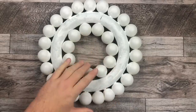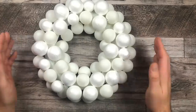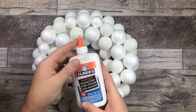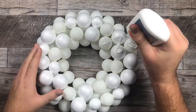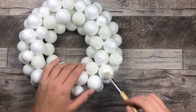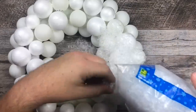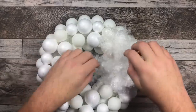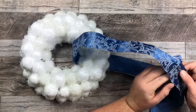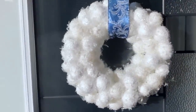Now my paint is all dry and I'm actually going to glue those down and create a second layer. I'm going to take some white glue, randomly add some down, and smooth glue all the way around. I'll take that fake snow and pile it on top of our glued area, then take a little bit of ribbon and hang that on my door.